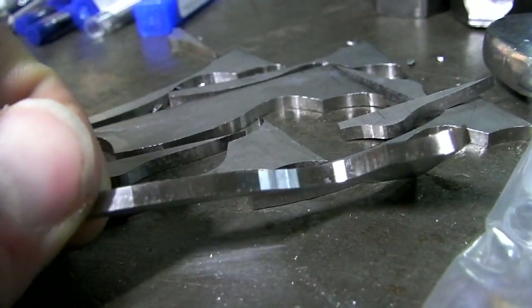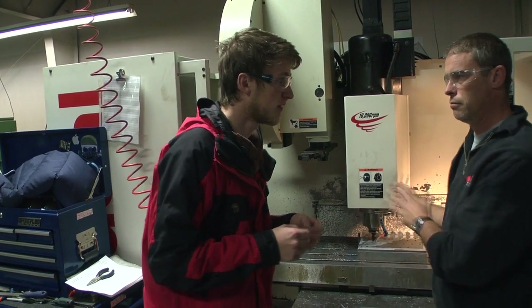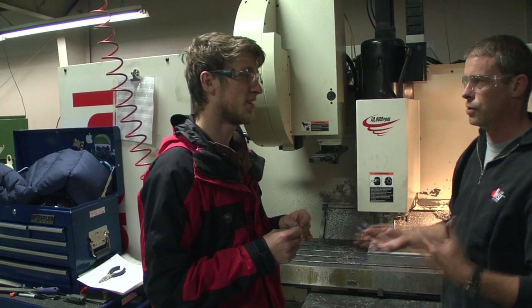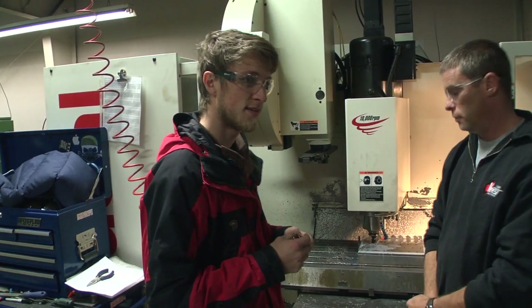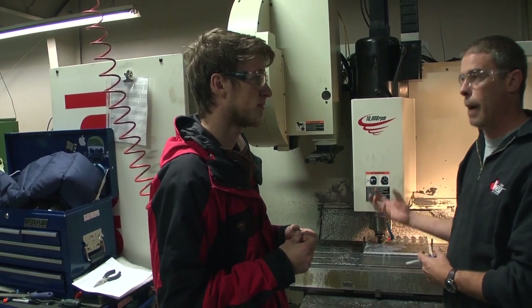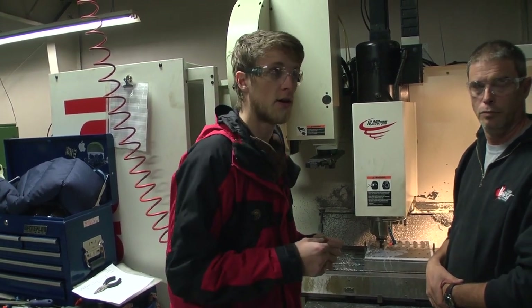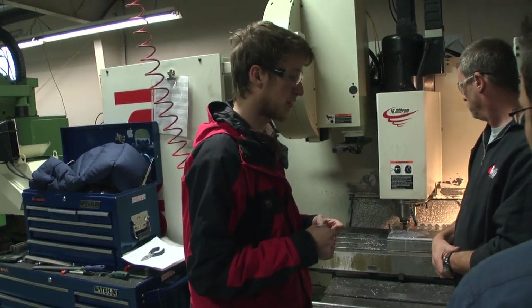It probably doesn't get much better than that with the finish pass. The key with the second round is how the surface finish is going to be affected when we speed it up. I'm still going with the same chip per tooth — half a thou — so it doesn't matter how fast I go on the RPM line. We're already running this set faster than the last set, so we're ramping it up.